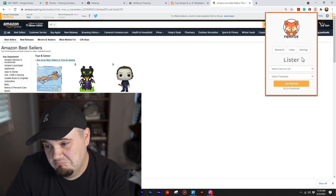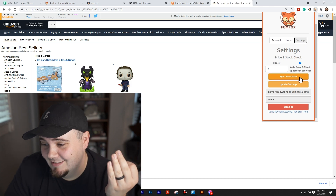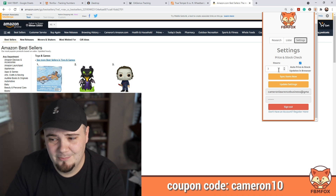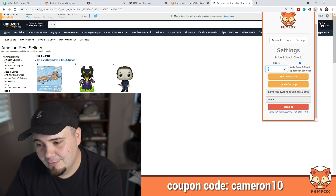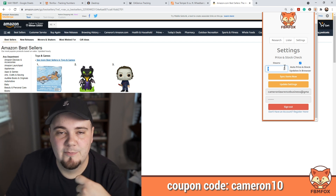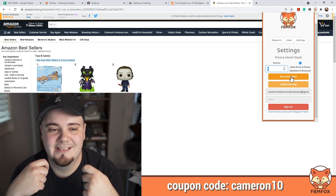First things first, the small but kind of big update: FBM Fox now has a 'Sync Items Now' button available in the extension settings tab. Before, you'd have to wait — like drop it down to an hour or 30 minutes — and it was still a cool feature but you'd have to wait around for it. Now you can just hit 'Sync Items Now' and it will do it right then so you can get started instead of having to wait.